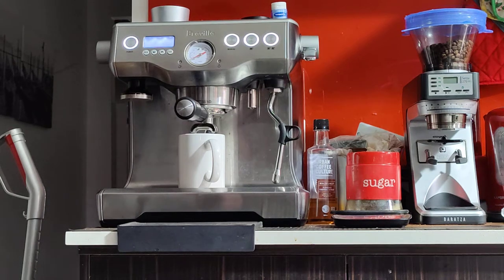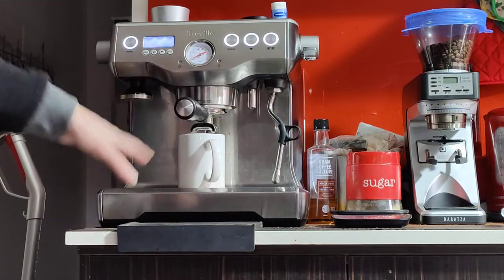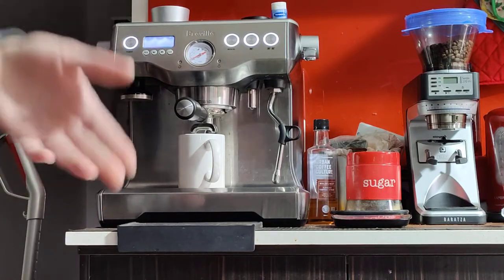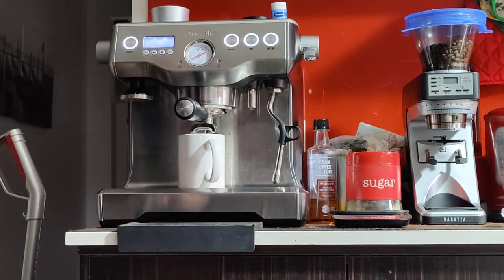Good morning. This is the Breville Dual Boiler BES900 and in this video I'm going to be demonstrating the machine, showing you how it works and teaching you a few things. As you saw in the photos, this one's in very good condition. It has some custom scratches around the front and the left side, but generally very clean, especially for its age, and it's fully functional. I'll be doing the full service before the sale.